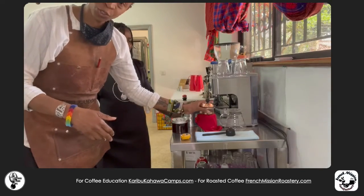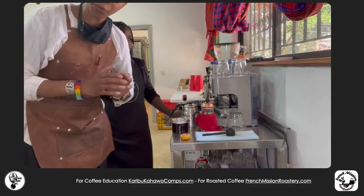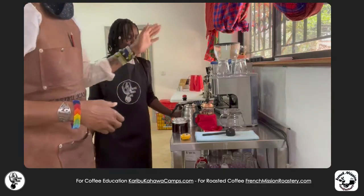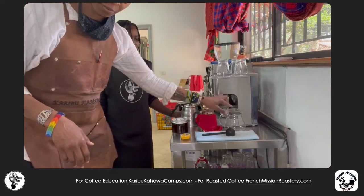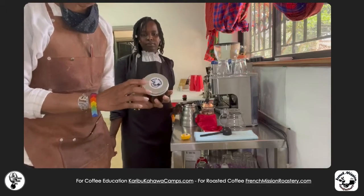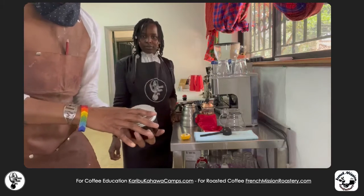We're going to show you how to make it simply and not bitter at all. The first thing you need is Juju, my lovely assistant. She's going to have a preheated French press, a preheated receptacle for the coffee, a coffee spoon, and freshly roasted coffee from French Mission Roastery.